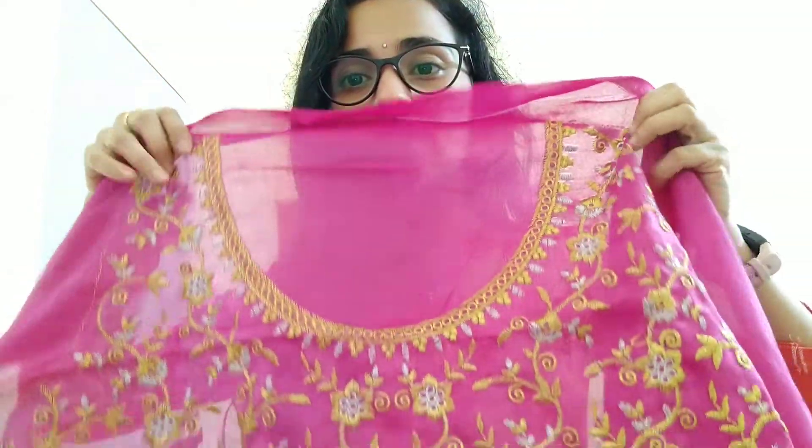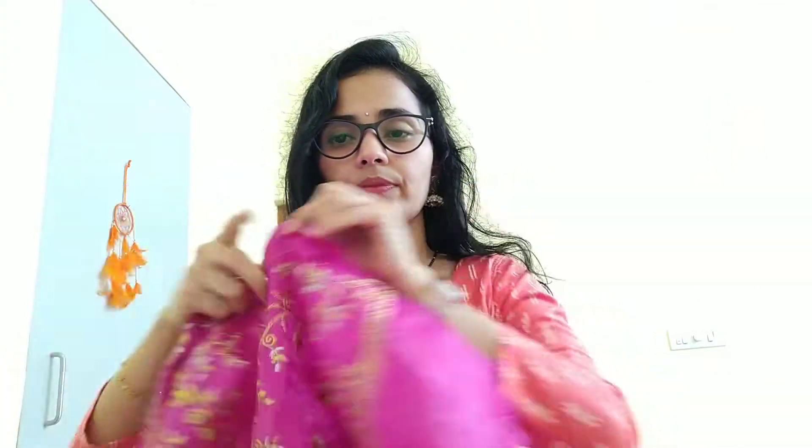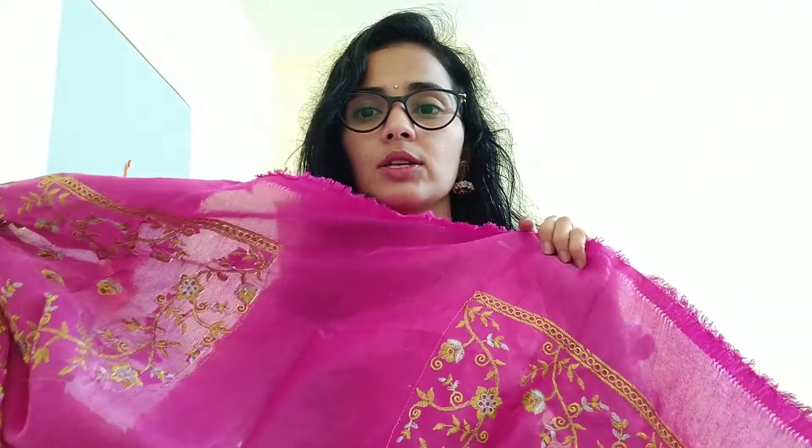I am going to show you the first half. I am going to make a blouse — a full blouse. I am craving for some rough blouse.